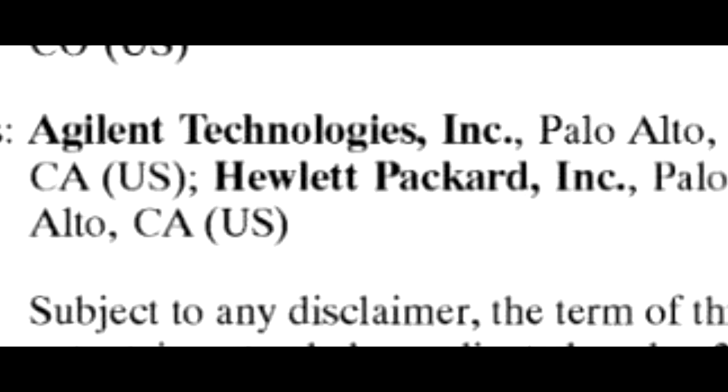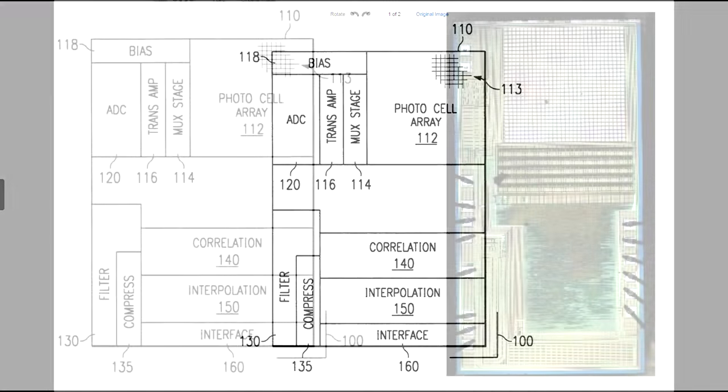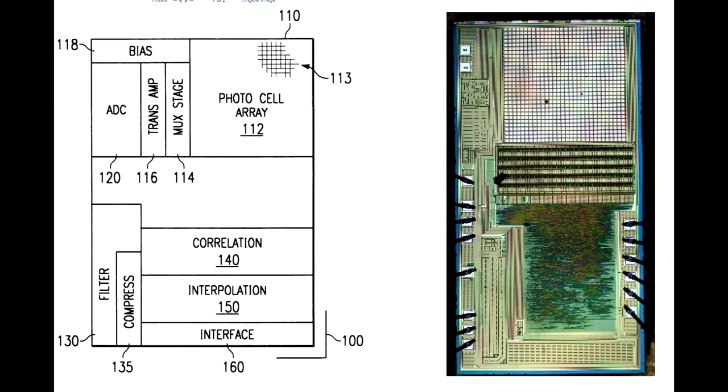This particular patent comes from Agilent, which makes good sense — they were very active at the start of the optical mouse development area. When you flip through it, you can find a nice little block diagram. Let's take that block diagram and put a photograph of the chip right next to it, so we can sort down block by block how the die matches up with the block diagram.